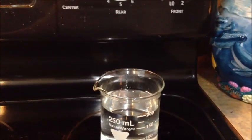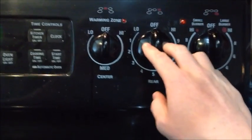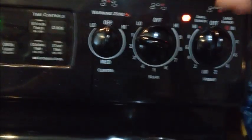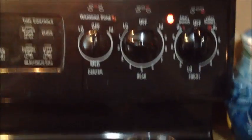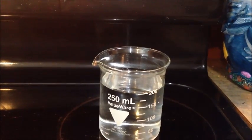Alright, so I've got my hydrogen peroxide placed on the burner. I'm going to turn the temperature down to low — it doesn't have to be high, just enough to bring it up just below boiling point. The boiling point for hydrogen peroxide is about 300 degrees Fahrenheit.